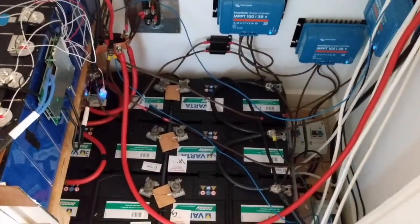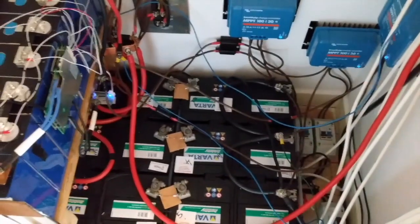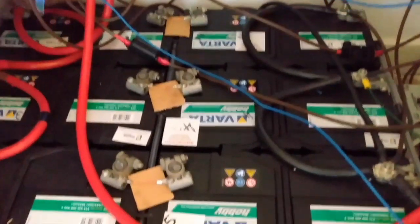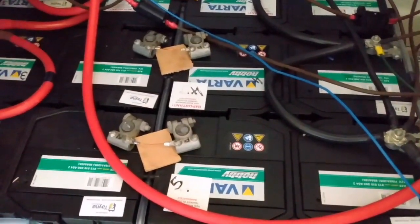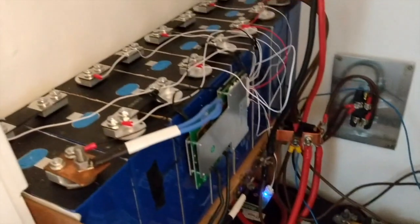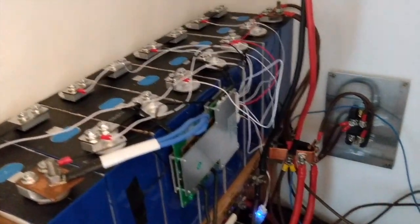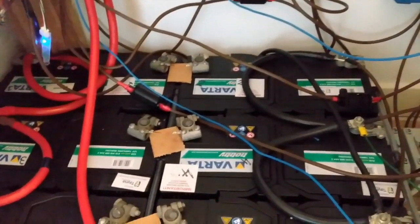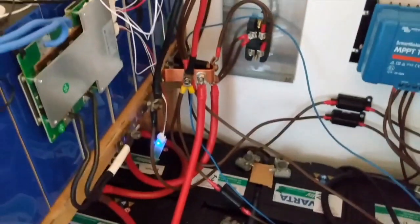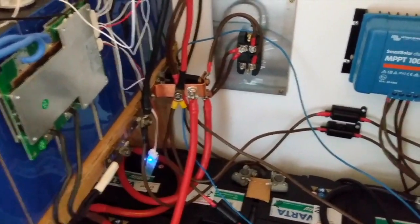This is my battery setup. It looks a bit of a mess because it was initially two lead acid batteries, then it became four, then six, and then lithium cells were added into it. So it's a bit experimental. Everything's rated correctly and fused correctly and it's all safe. There's no excessive heat produced anywhere — it just doesn't look very neat.